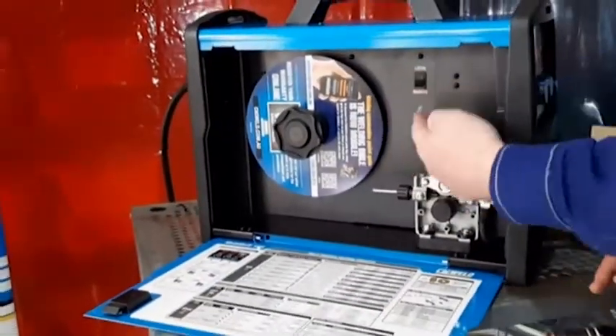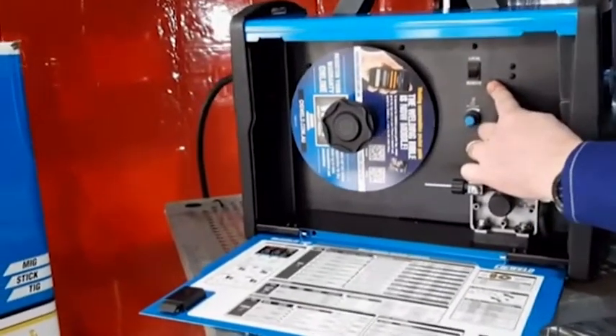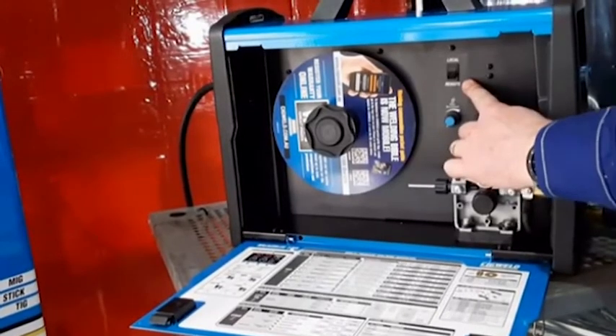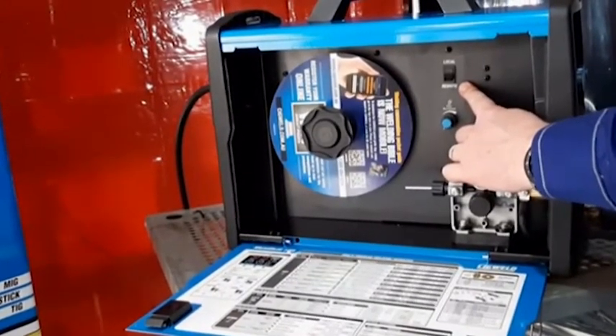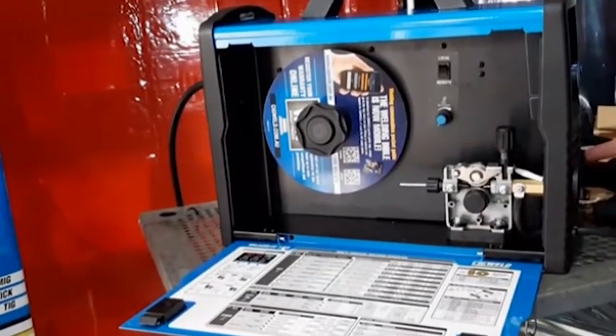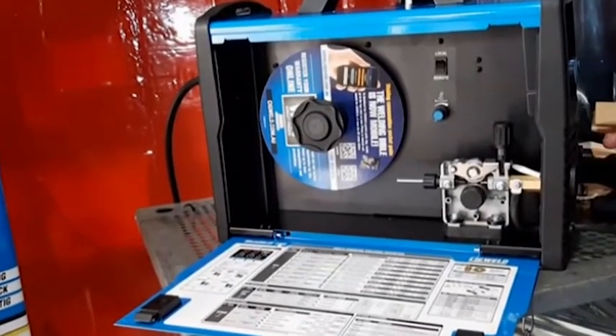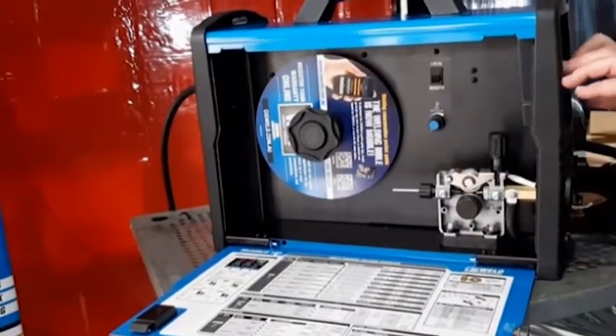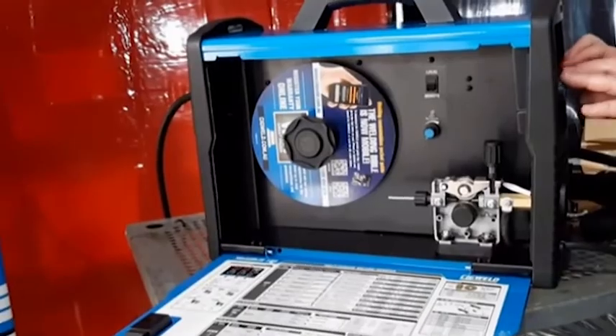Additionally, this machine has a local and remote switch at the top. When you put the spool gun on the front, you change it to remote, which allows you to run the spool gun. When no spool gun is being used, put it back to local, which means you're using the local control switches on the front of the machine.